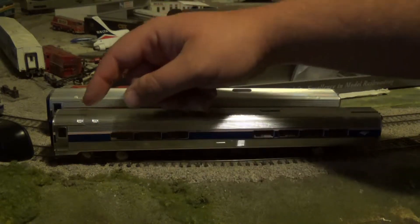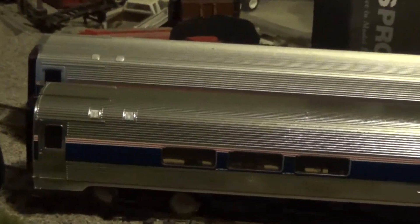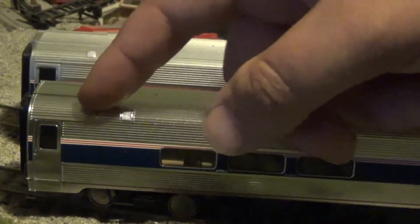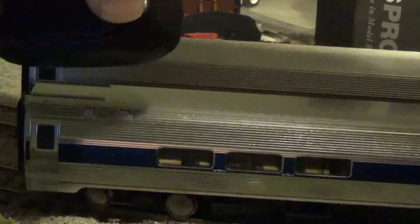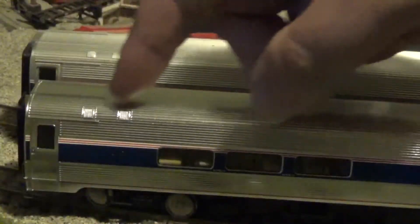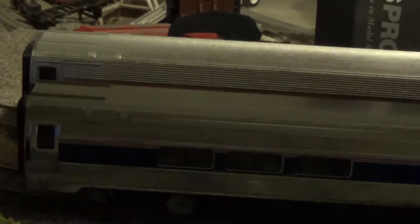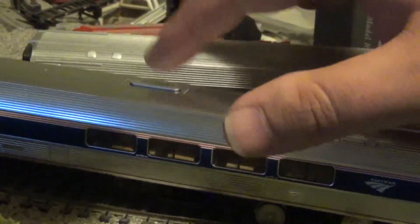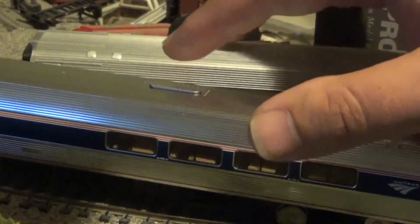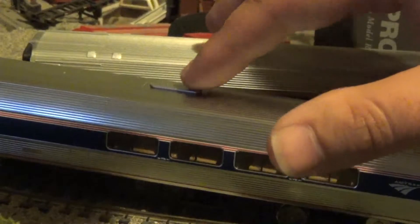I also noticed, guys, the roof detail is a little more detailed with the vents right here. Those two vents on the top part of the car are a little more detailed than on the 40th anniversary cars. There's also this little oval-shaped thing right there — to be totally honest, I don't know what that is. But what is it? It's a little oval-shaped thing on top of the cafe car.